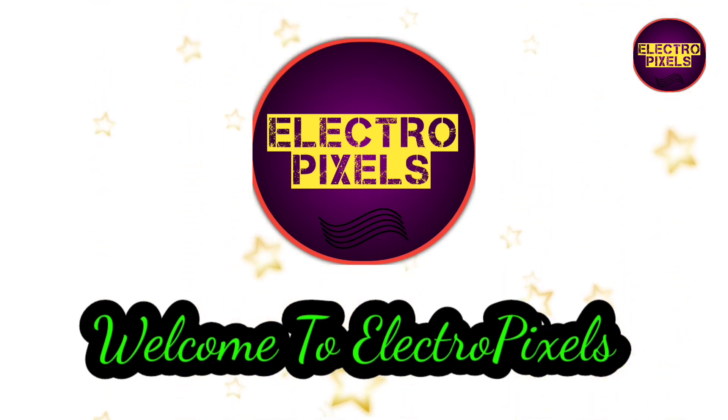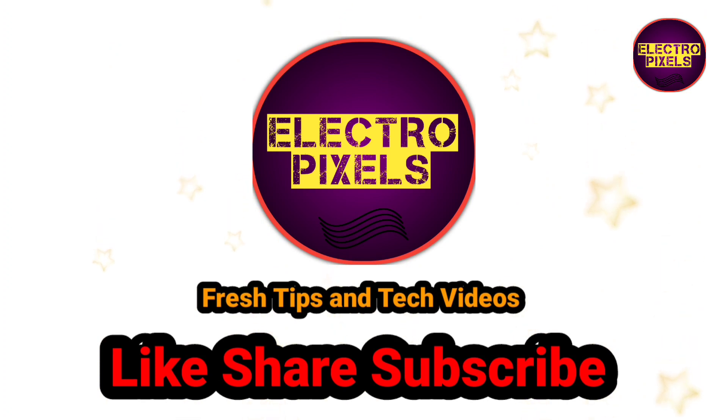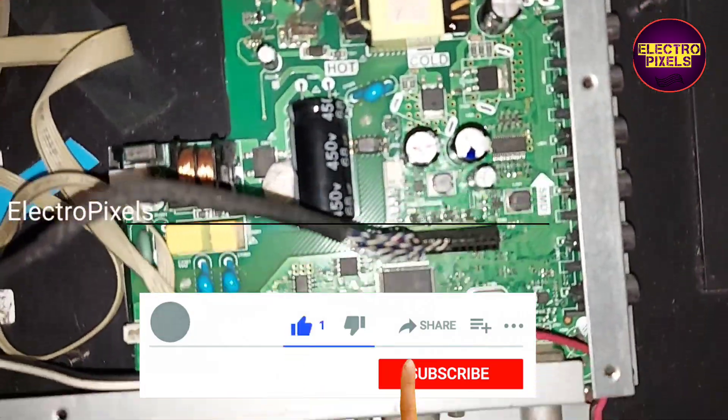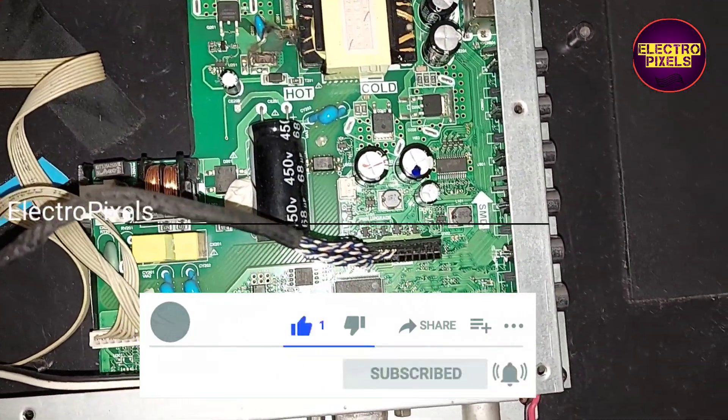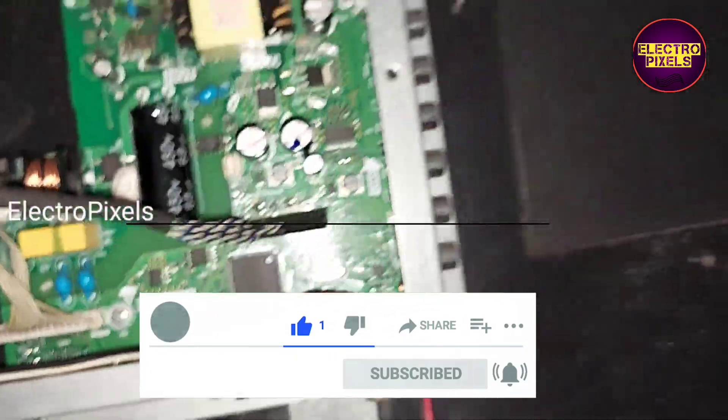Hello friends, welcome to Ultra Pixels. If you like our channel, please don't forget to like, share, subscribe and press the bell icon for getting further notifications. This is a 32-inch Caster LED TV. In this TV, the motherboard is damaged due to lightning.